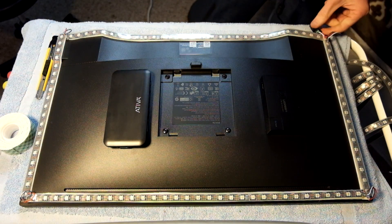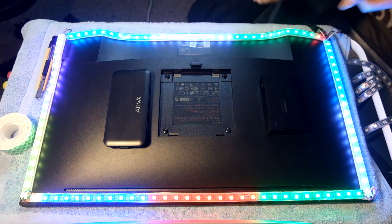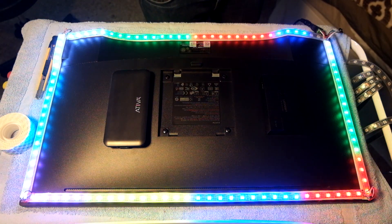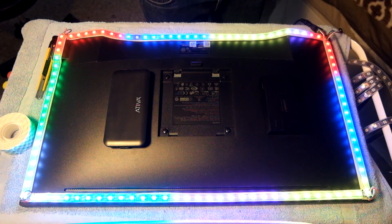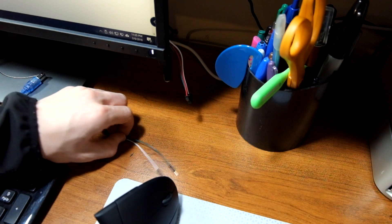Once we've got all of them applied to the monitor, we're going to test and make sure they're working properly using the same microcontroller as before. It looks like everything's working fine — it's got a rainbow color wheel pattern going on.